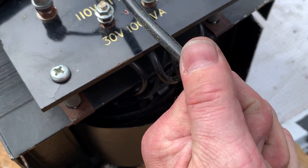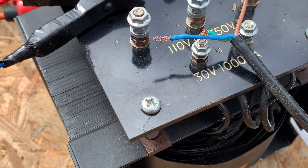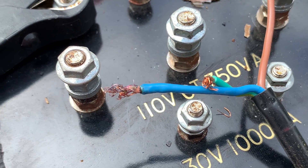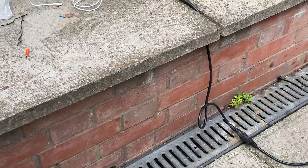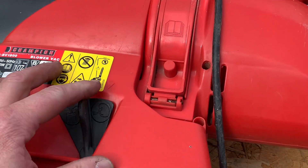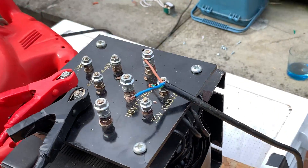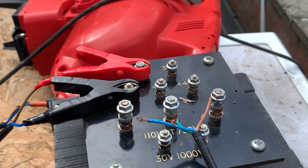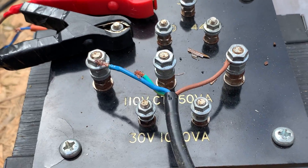Yeah, this wire is a bit toasty. Let's just pull it off — holy cow, look at that wire! I could smell this getting hot really badly out the end, it stinks. If you didn't like that — guess how many amps we drew? 51 amps! Can't beat a bit of amp draw.